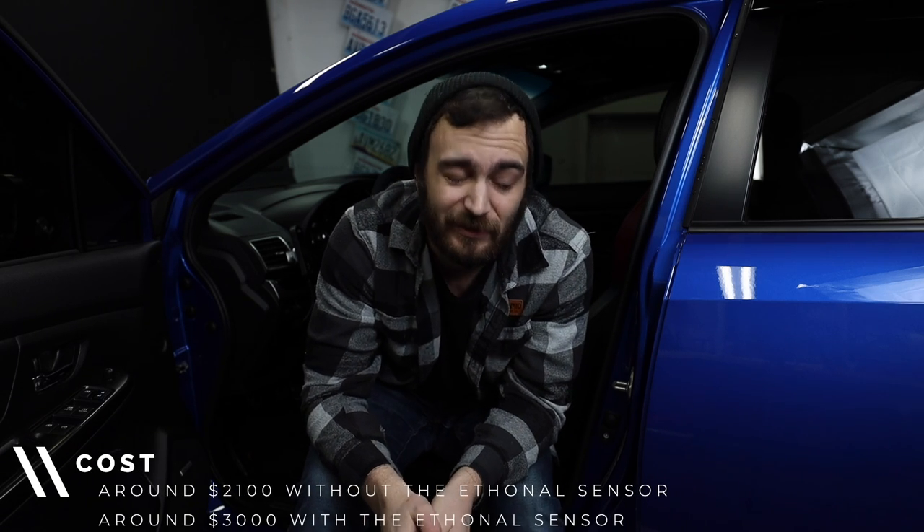The estimated cost from Cobb for all these fuel mods is going to run about $2,100. Sometimes, if you're in an area with access to ethanol, stage three can include an E85 sensor and kit to get you on ethanol. I personally have zero ethanol stations nearby — the closest are about an hour north and 35 minutes south, so it just doesn't make sense for me.